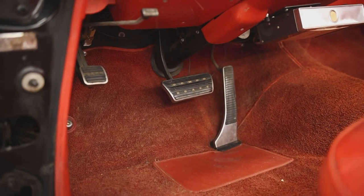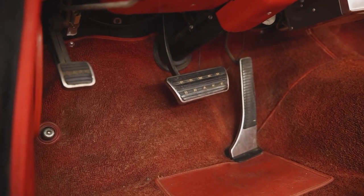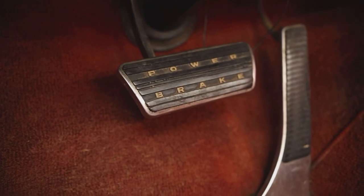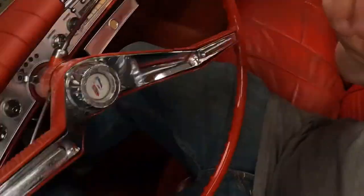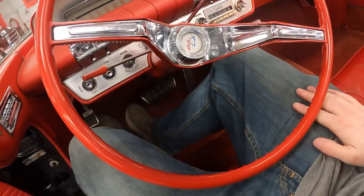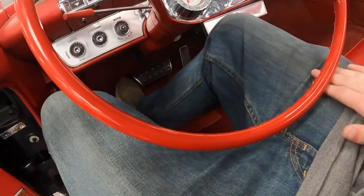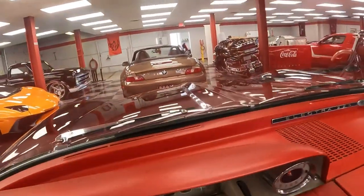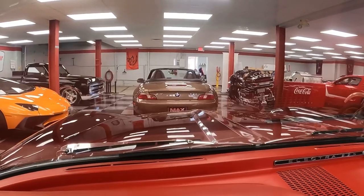Moving to the pedal box — notice how everything is placed here. Look at that accelerator pedal — it's huge. The high beam switch is on the floor to the left. They advertise power brakes on the brake pedal and power steering on the steering wheel. It's a very comfortable driving position — it's a very big car, but there's lots of room. The steering wheel isn't in your lap, and your fingers fit underneath the steering wheel pretty nicely. Just check out what you're looking at over the hood — it's very cool.